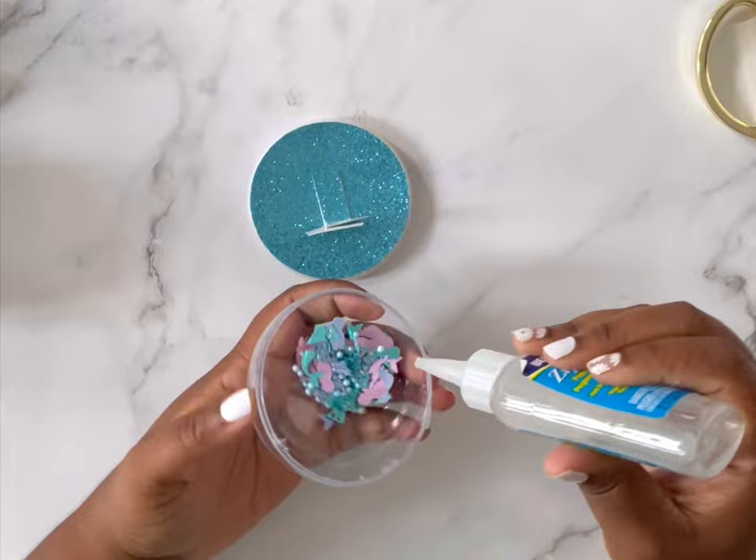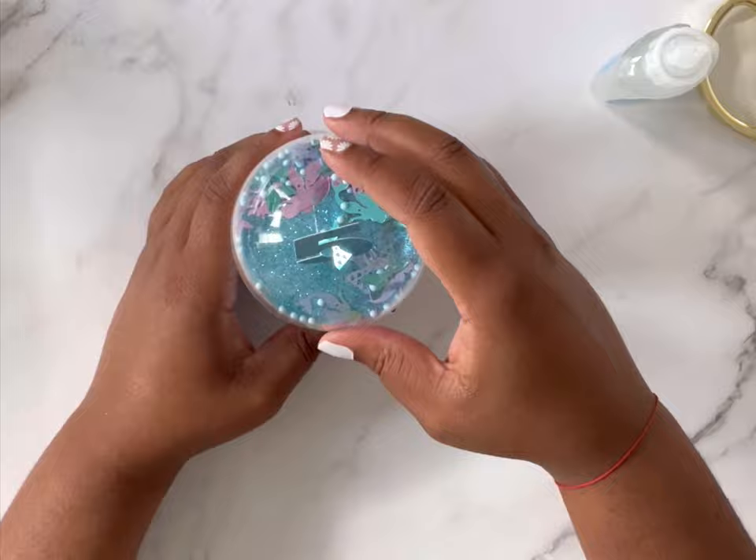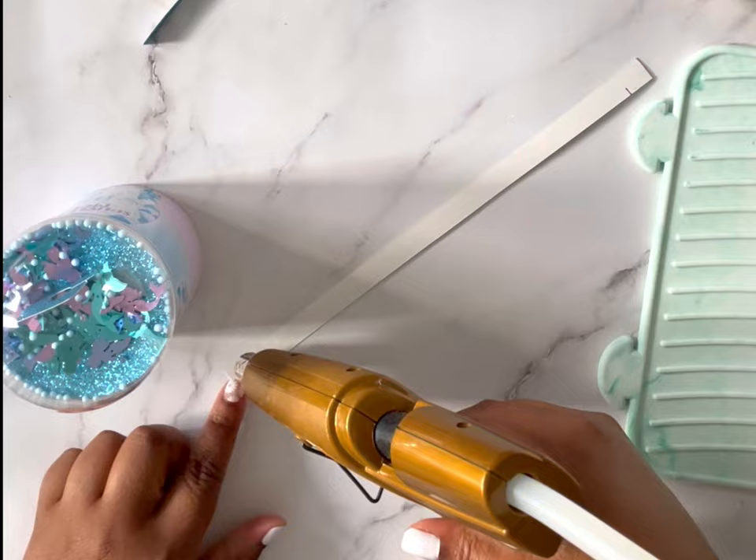Once I did that, I put some Zip Dry all the way around my dome and my fillable ornament, and then I'm just going to close it all together to make a shaker. Go ahead and close everything up — make sure to add your tab inside. Once they pull off that dome it's going to be so easy to open the chips. Next, I'm just going to add a strip to the top.